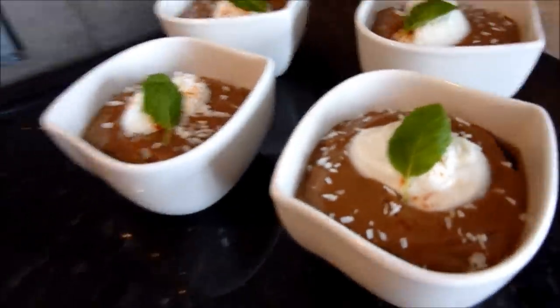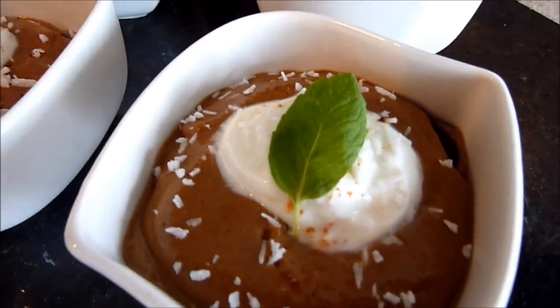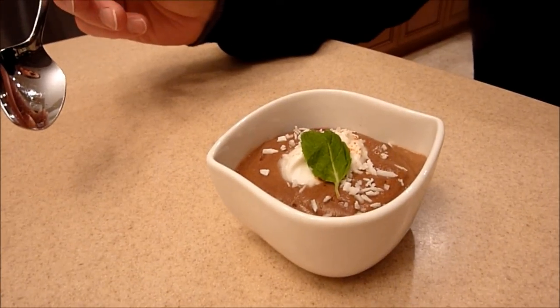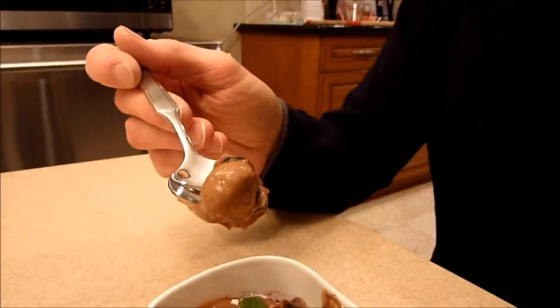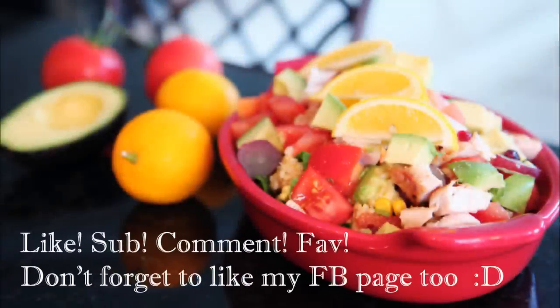And this is what the final dish looks like. You can layer it with some blueberries, then top it with whipped cream or — this is actually Greek yogurt with a little bit of stevia in it. You can put some shredded coconut on top, a little bit of cayenne pepper, and a mint leaf. It's a really super simple, healthy dessert. Our taste tester says it's kind of mousse-like, very good, and it has a little kick from the cayenne pepper. Excellent!